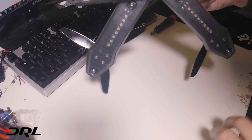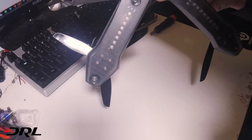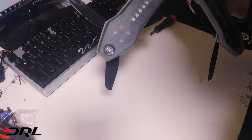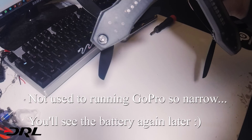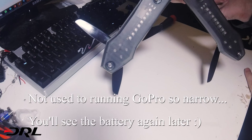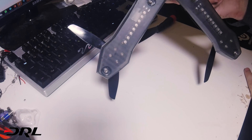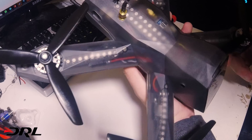Underneath you can see we have a Pulse battery. This is a 5S 1800mAh 75C - it's got a ton of power. It will do two minutes on a normal course, which is kind of tight. If you've seen DRL before, you'll know that the courses tend to be around a minute - that's just for TV purposes - but it will do two minutes.